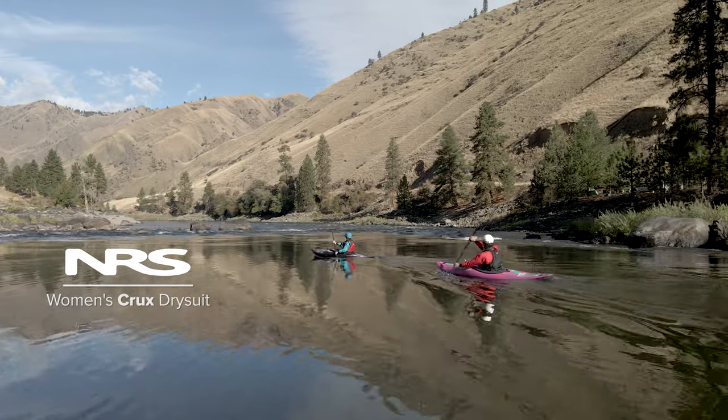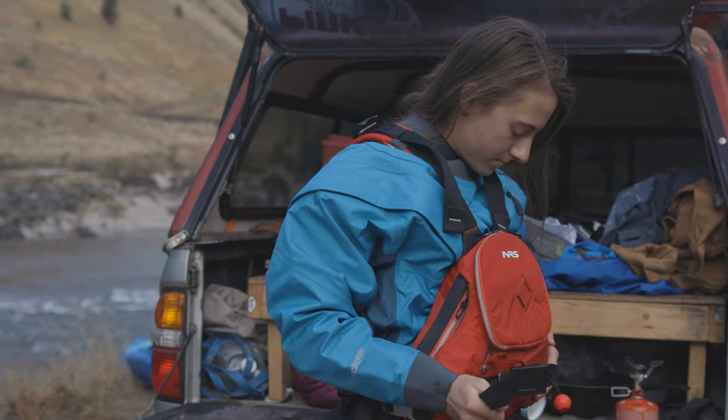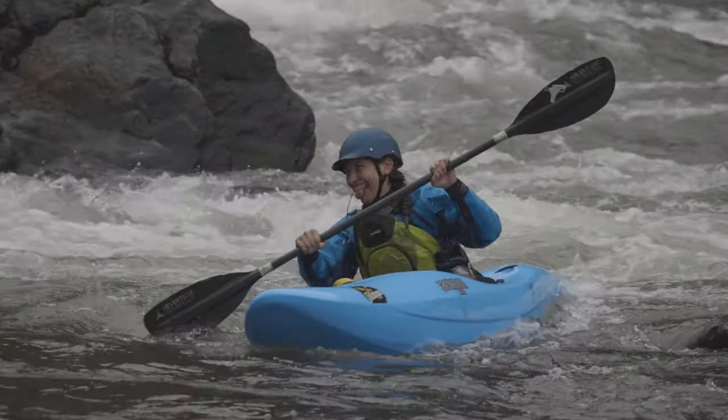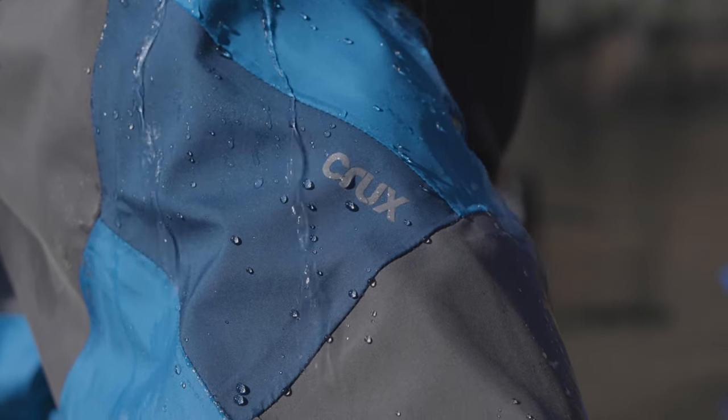When the temperature goes south, but the bluebirds keep singing, ring in another day on the water, rocking the Crux dry suit. The premium four-layer Eclipse breathable fabric keeps you dry so you can focus on the read and run instead of the water temperature.